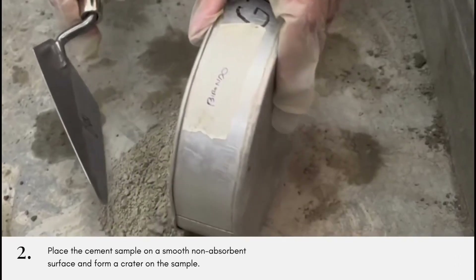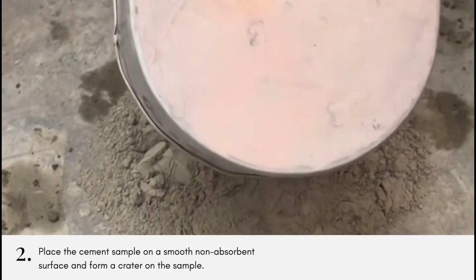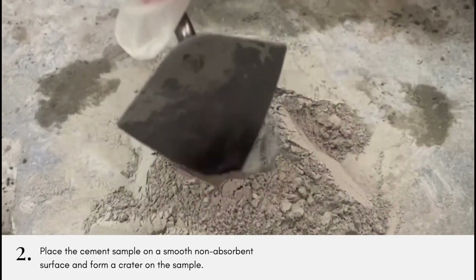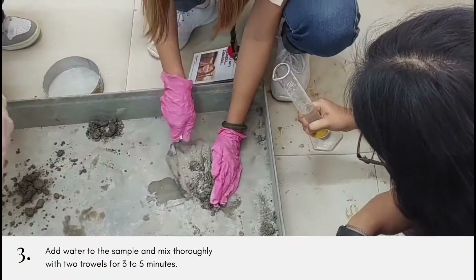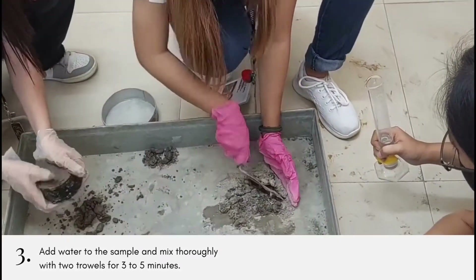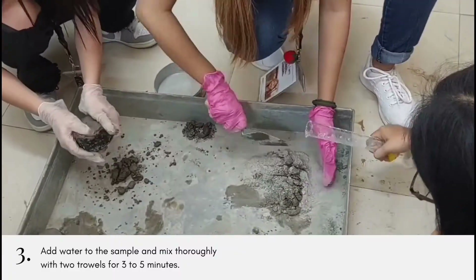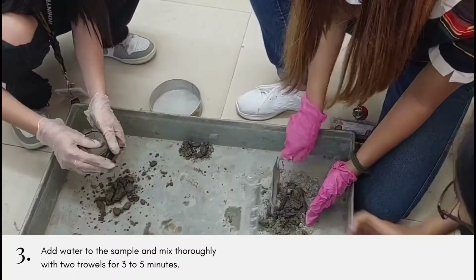Next, we place the cement sample on a smooth non-absorbent surface and form a crater on the sample. Add the measured quantity of water to the sample and mix thoroughly with two trowels for three to five minutes until a uniform cement paste is achieved. Protect hands with rubber gloves while mixing.